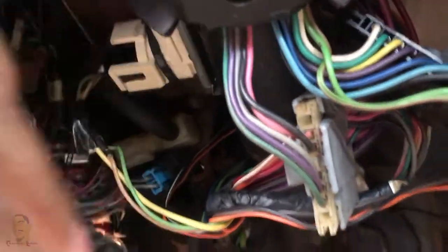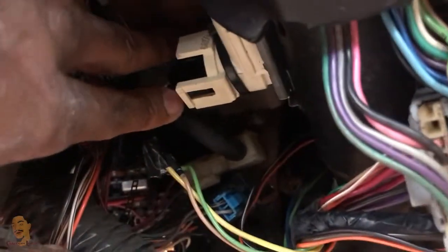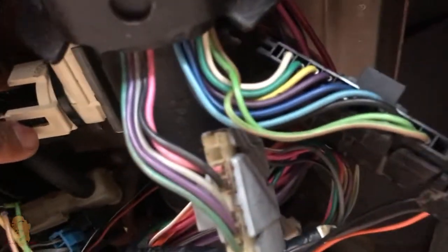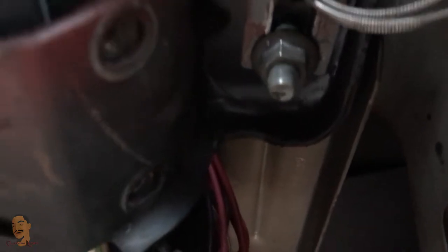I put those 15 millimeter bolts off. I actually need to go ahead and unplug this — it's a bitch to unplug this, man. It's a clip right here where my finger is, and it's a clip on the opposite side on the top in that same spot. It's two clips that you gotta squeeze. I use a needle nose to pry in that little gap as I squeeze, because it's hard to do it with just your fingers. Then I'm gonna drop these 15 millimeter nuts, pull this bracket off, and the steering column is gonna fall.